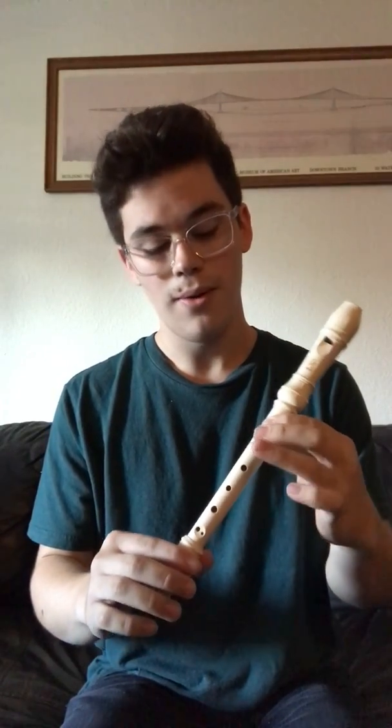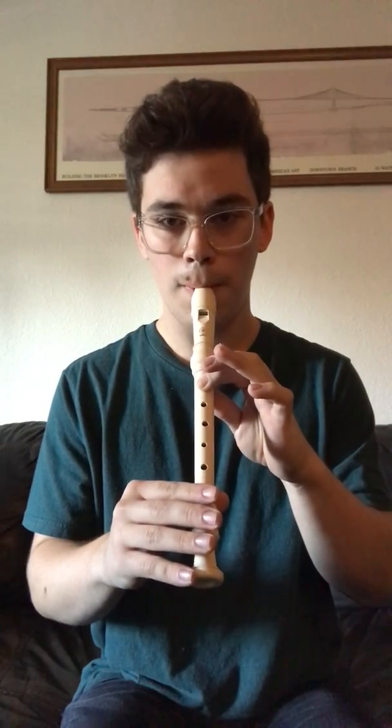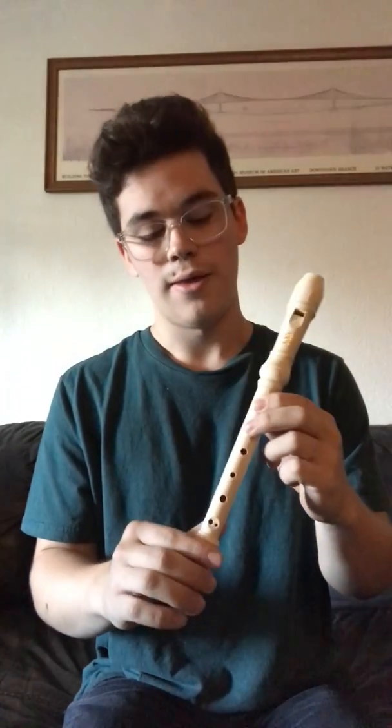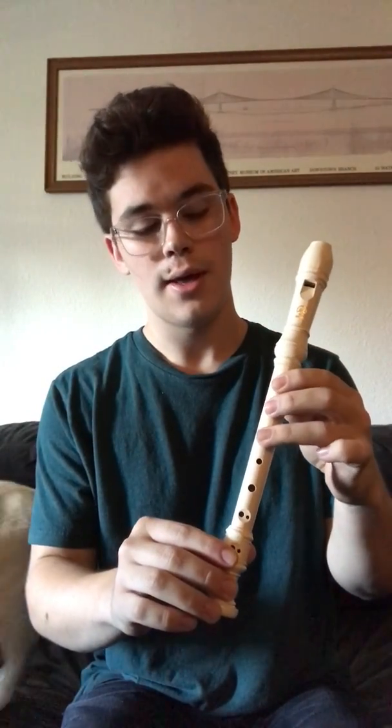Now you pretty much know three-fourths of the whole song. Singing 'Mary had a little lamb,' we're going to tongue the B three times, then tongue the A twice — which is your two fingers on the two holes with your back thumb covering the back hole — and then we're going to go B and then G open. Then we just repeat the beginning: B, A, G, A, B.